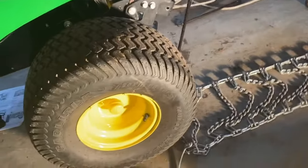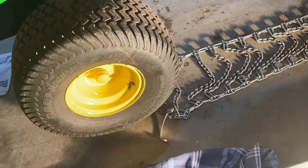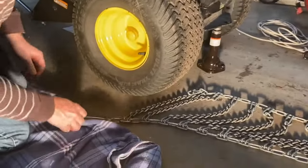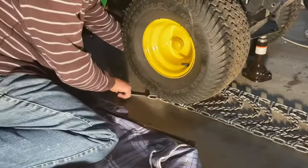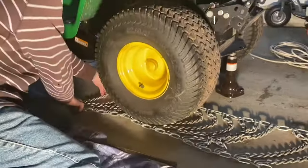Once I feel I've got it up sufficiently, I'll remove the jack and get it out of the way. Now I'm going to come over here and try to get this chain on. Just be careful — if it ever slipped, I wouldn't want my fingers to get jammed. I'm going to slide it underneath like that, and now you can see I can easily get the chain around the tire.